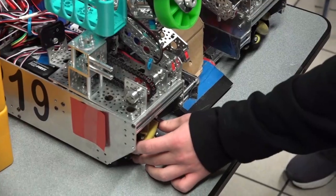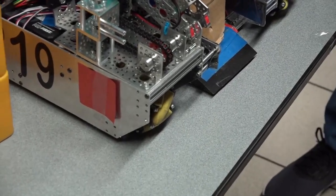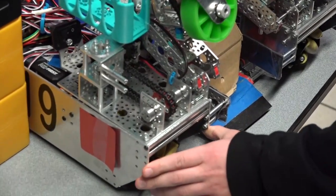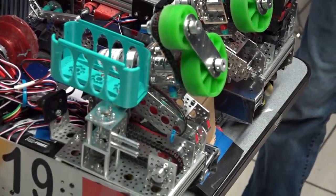On the inside we have Mecanum wheels so that we can do strafing, and this is really important for getting the right build angles and making sure that we can stack efficiently. And lastly, we spaced our chassis out so that we could fit REV hubs on the inside so that it could be an integrated system. Yeah, that's about it.